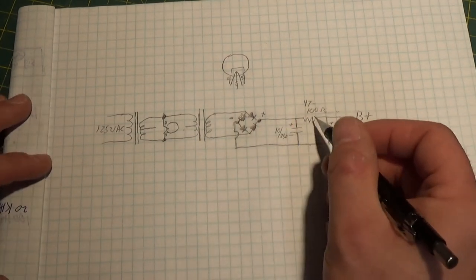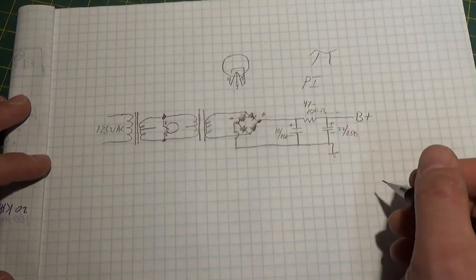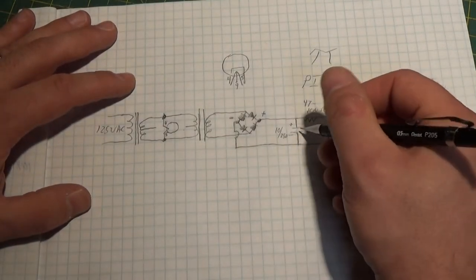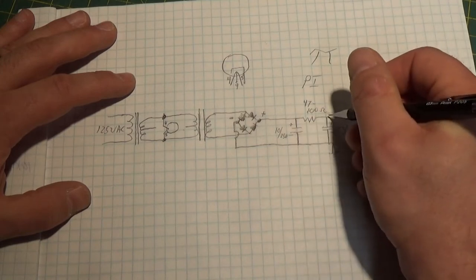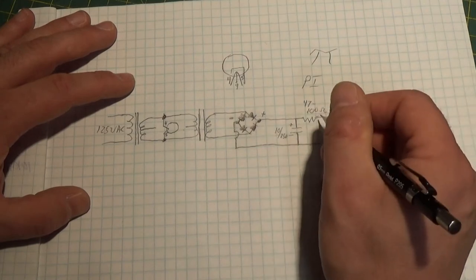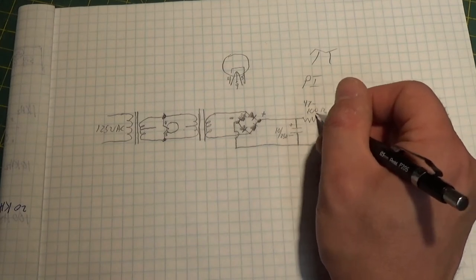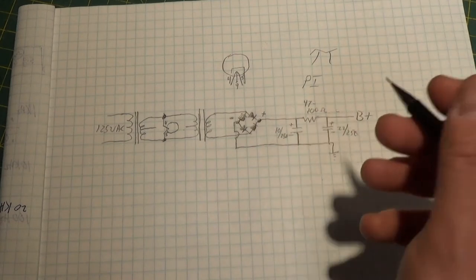Then we have a very simple pi network. The reason it's called a pi network is because the Greek symbol pi looks kind of like these three components. Our pi network consists of a capacitor, a small low-value resistor, and another capacitor. The drop across this resistor is going to reduce the ripple — more than if you just put one capacitor by itself. An even more efficient way is to use an inductive choke coil, but those are more expensive and you don't really need that for this, since it's going to be very, very low current.